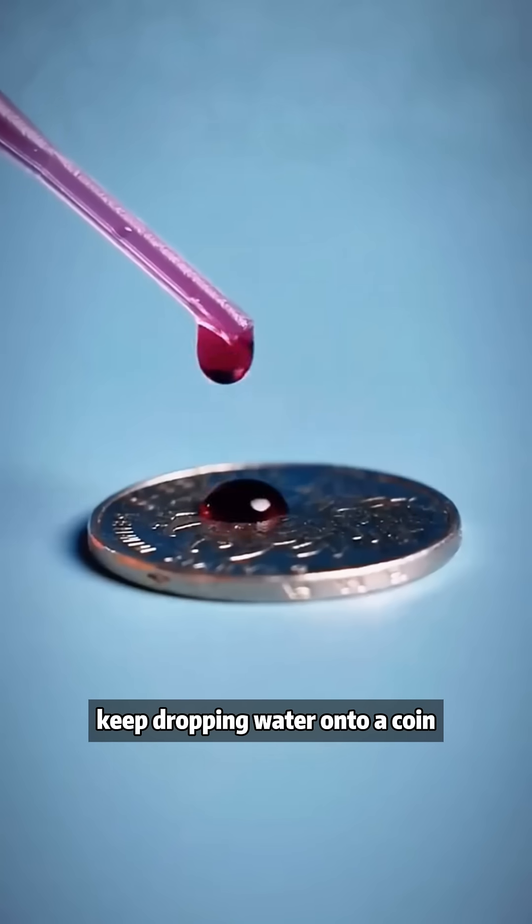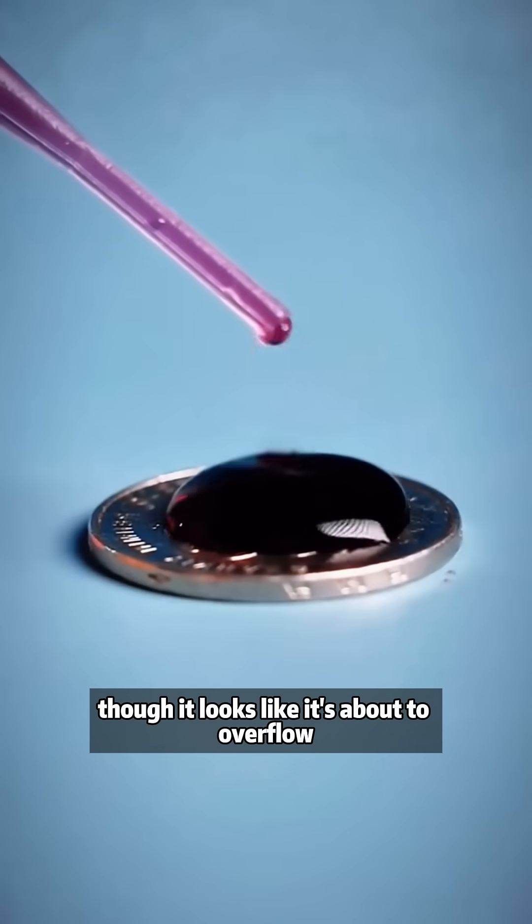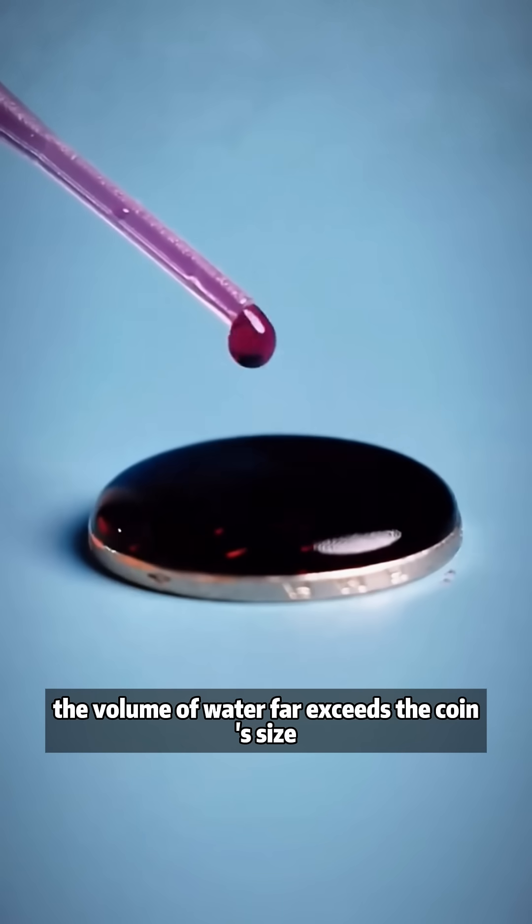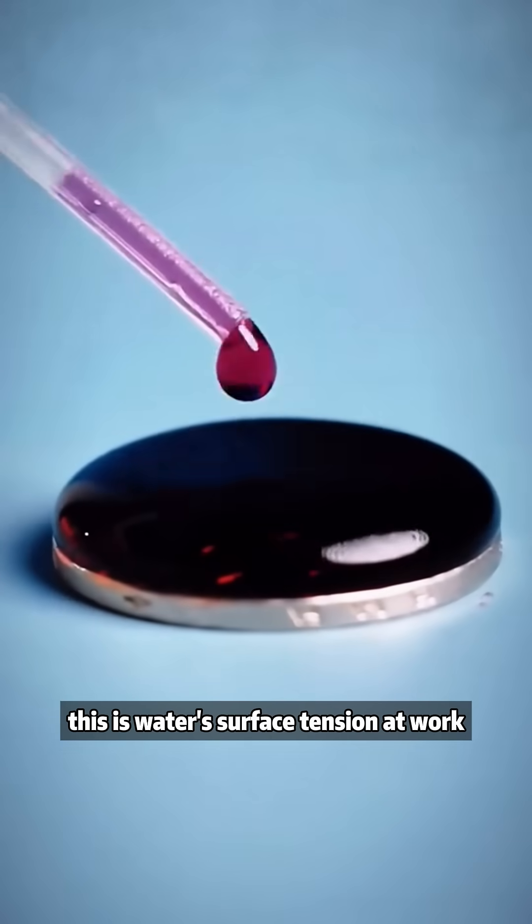Keep dropping water onto a coin. Though it looks like it's about to overflow, you can actually add many more drops — the volume of water far exceeds the coin's size. This is water's surface tension at work.